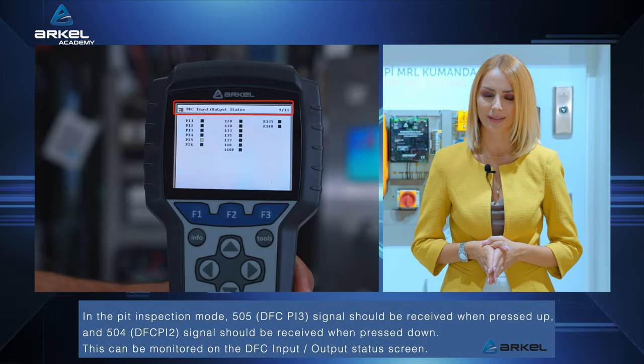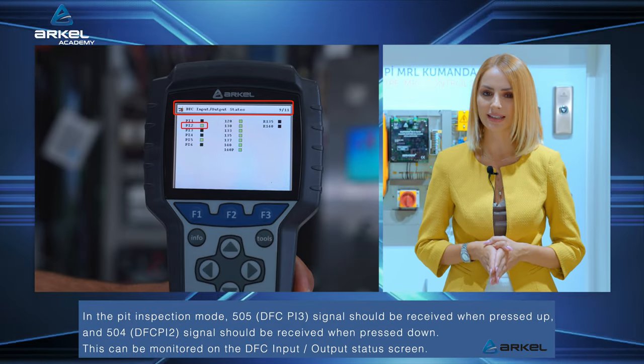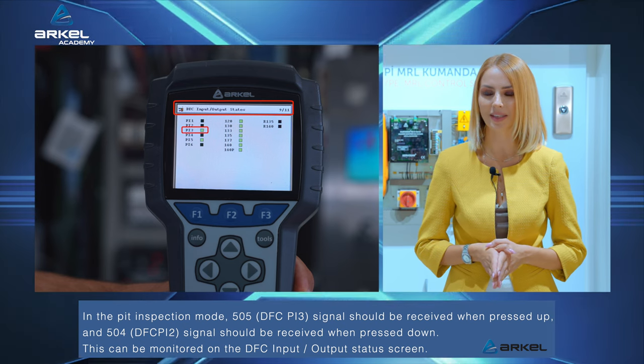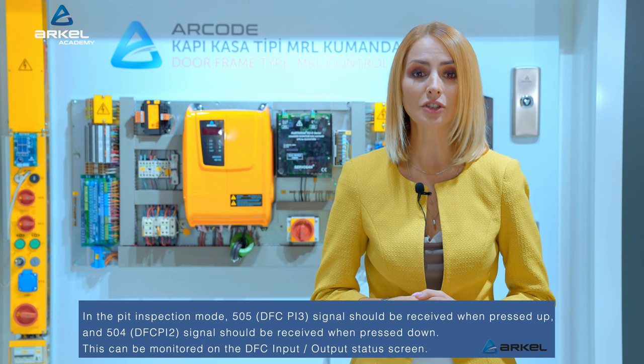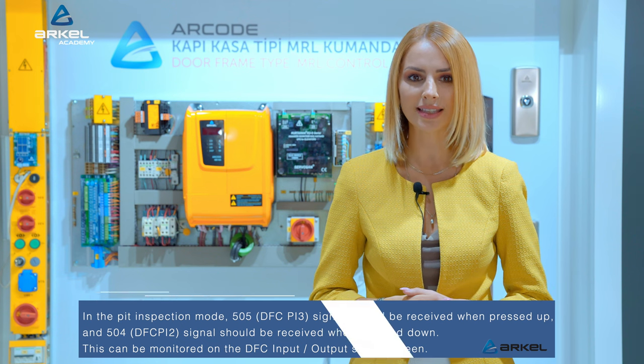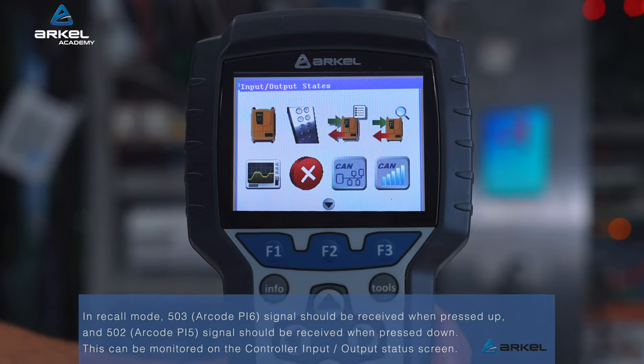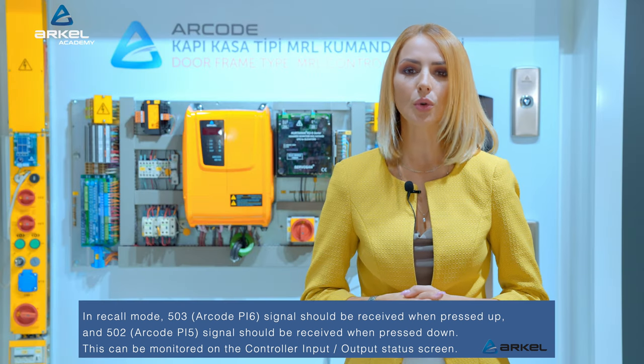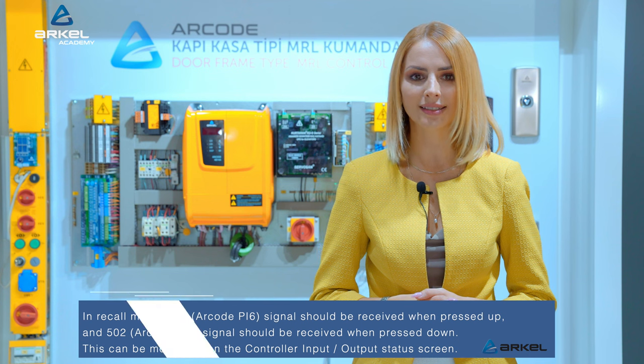In PIT inspection mode, the 505 signal should be received when pressed up, and the 504 signal should be received when pressed down. This can be monitored on the DFC input-output status screen. In recall mode, the 503 signal should be received when pressed up, and the 502 signal should be received when pressed down. This can be monitored on the controller input-output status screen.